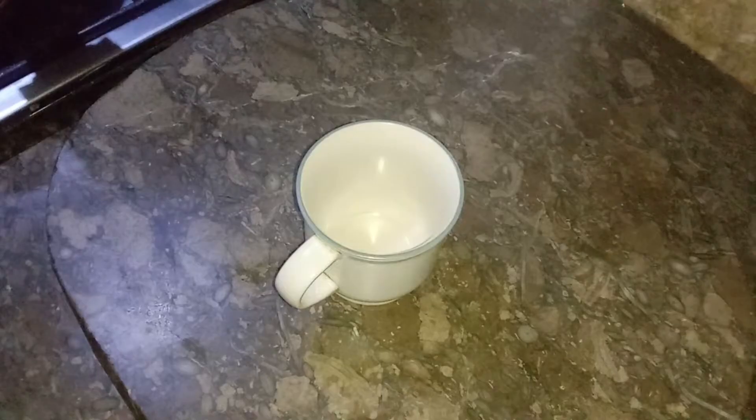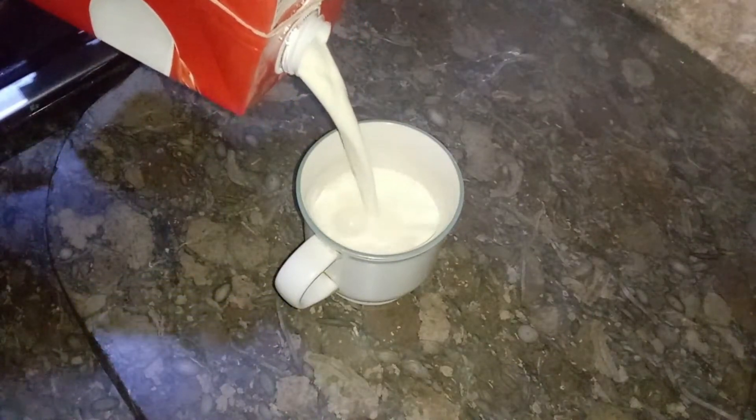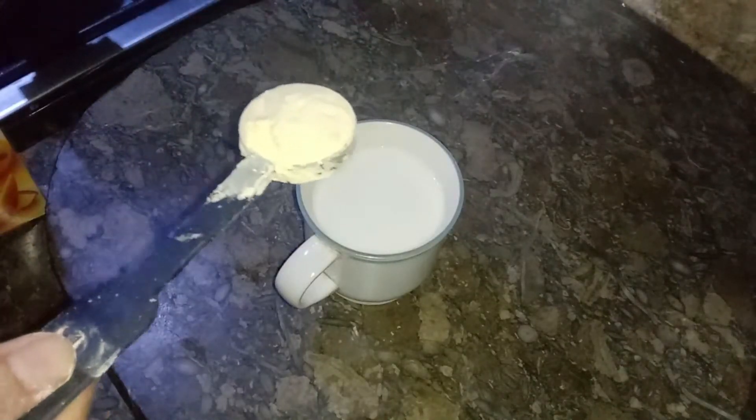French Toast with Custard. 1 cup of milk — you can use fresh milk. 2 tablespoons of Custard.